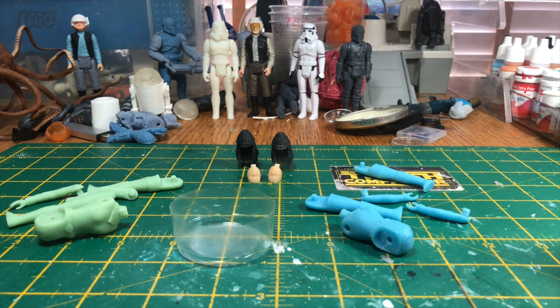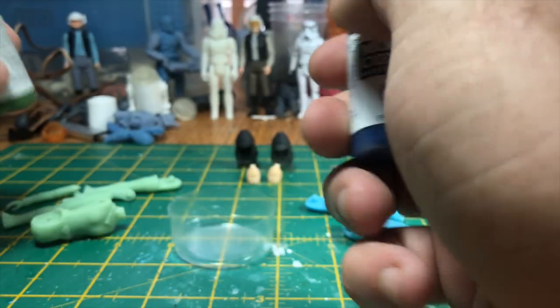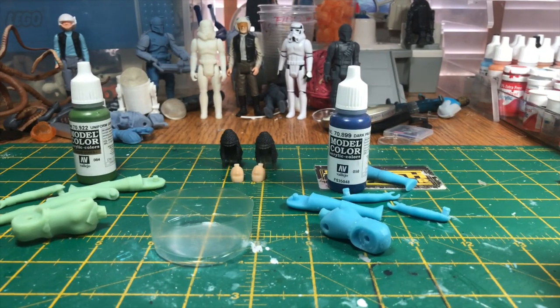The ideal paints for these - I'm using the Vallejo paint. I'm going to be using a uniform green which I will darken down a little bit, and then I'm going to be using a dark blue which is a beautiful shade that matches the Tonica Sisters perfectly.